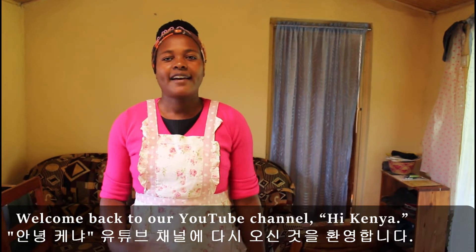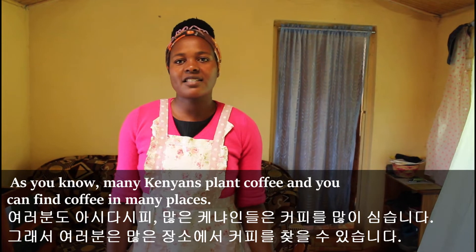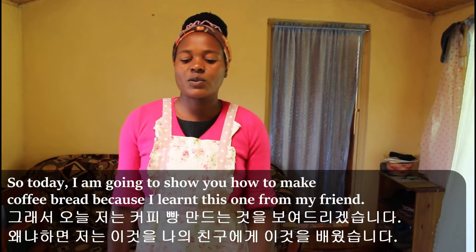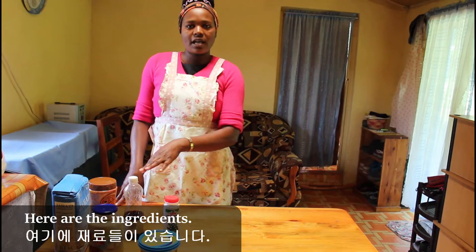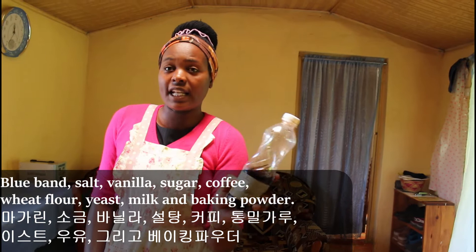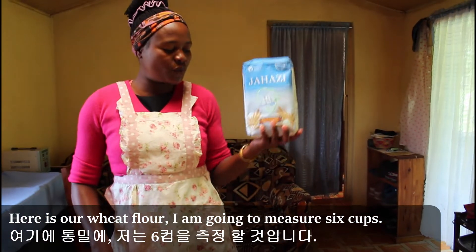Hello guys, welcome back to our YouTube channel Hi Kenya. Today I'm going to show you how to make coffee bread. As you know, many Kenyans plant coffee and you can find coffee in many places. I learned this recipe from my friend. Here are the ingredients: blue band, salt, vanilla, sugar, coffee, wheat flour, yeast, milk, and baking soda. I'm going to measure six cups of wheat flour.